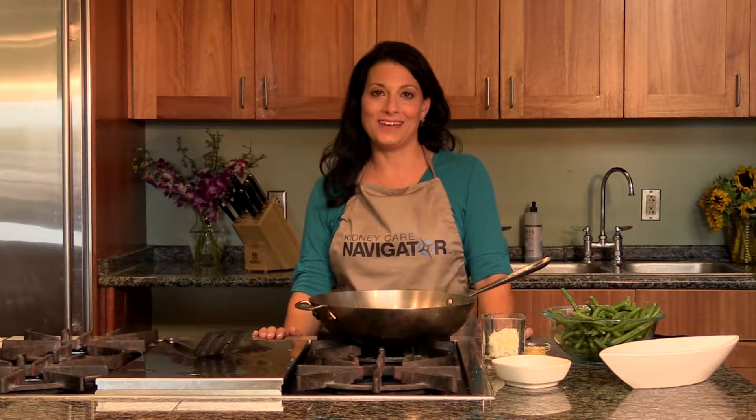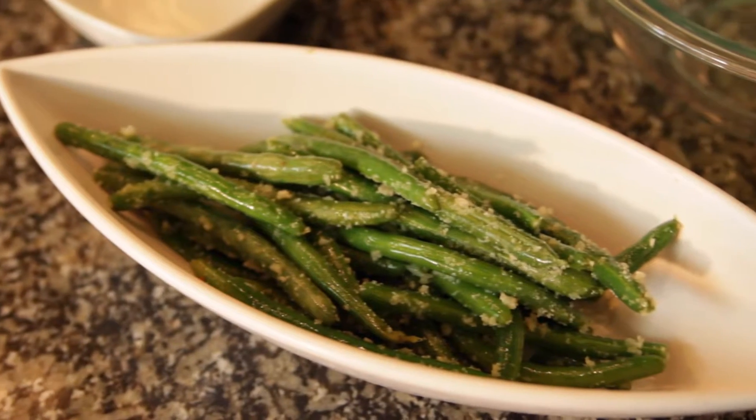Hello, my name is Nina and I'm a renal dietitian with Next Stage Kidney Care. Today we're going to be making garlic parmesan green beans.